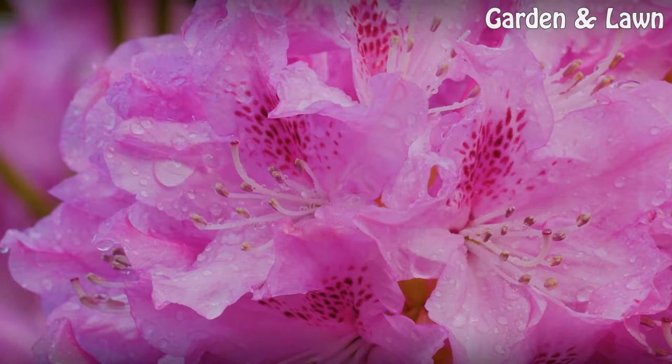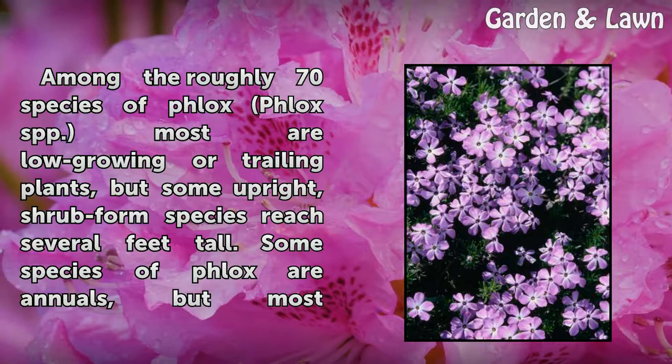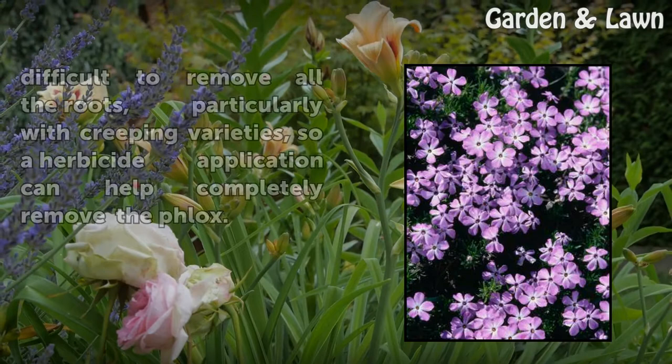How to get rid of phlox. Among the roughly 70 species of phlox, most are low-growing or trailing plants, but some upright shrub-form species reach several feet tall. Some species of phlox are annuals, but most are perennials that die back or stop growing in winter. Most grow in U.S. Department of Agriculture plant hardiness zones 2–10, but this varies among species.